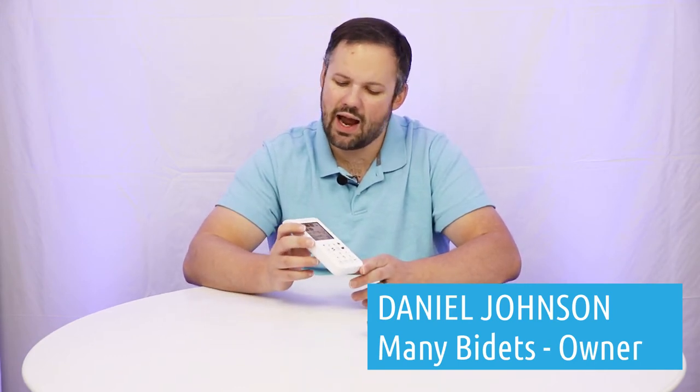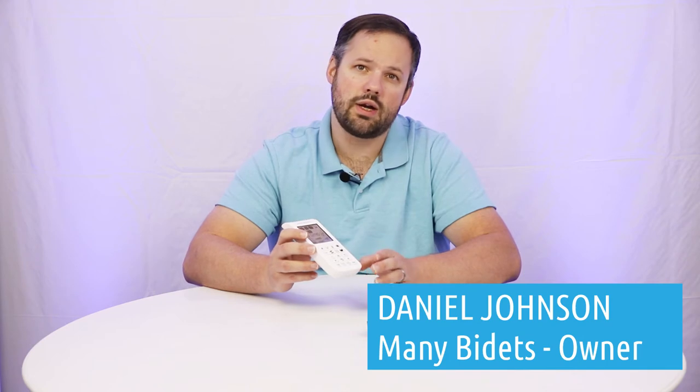Hello, this is Daniel, owner of ManyBidets.com. I want to take a moment and talk about the BioBidet Bliss BB2000 remote control. This remote control is very feature heavy, but the icons on the remote aren't necessarily super intuitive, so I'd like to take a moment and talk about each of the options on the remote so that you have a feel for what they are.